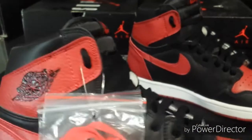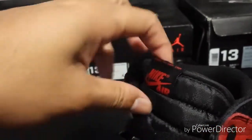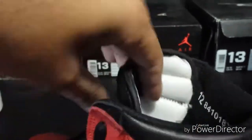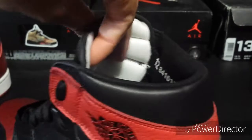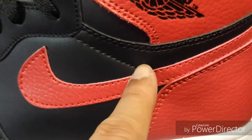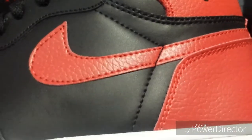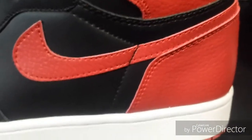I didn't really see too many flaws. The only ones I've seen — there are two — one is where it's not sewn right, but that can easily be fixed by taking the stitching off and adjusting it. The main flaw I see is right here in the stitching at this little corner where the stitching meets the Nike check — it's supposed to be a little bit higher. Luckily it's black stitching on black leather, so it's not really noticeable on foot.